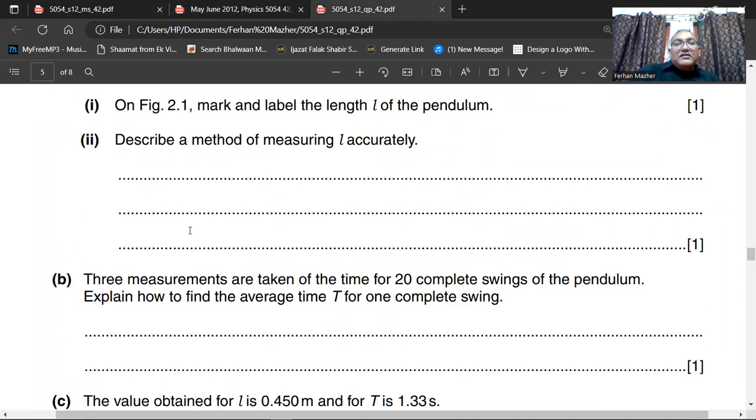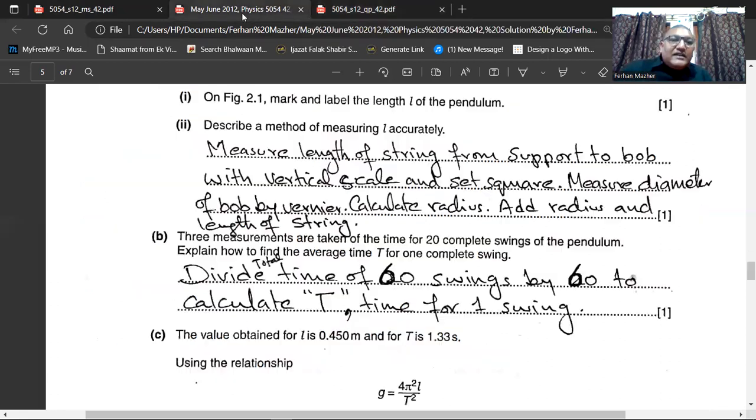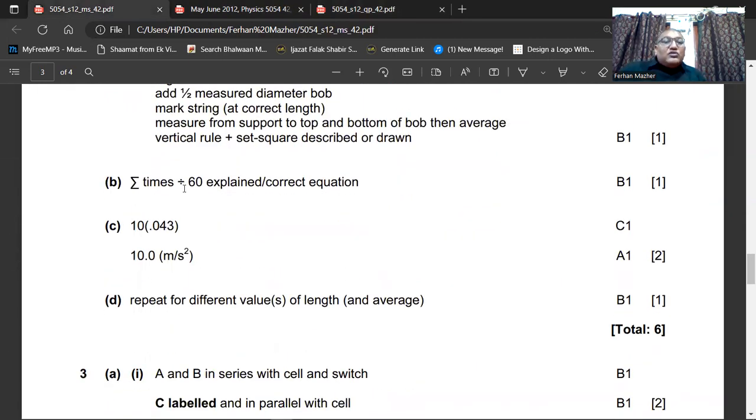Three measurements are taken of the time for 20 complete swings of the pendulum — explain how to find the average time T for one complete swing. Add the time for the first 20 swings, the second 20 swings, and the third 20 swings. Add all three times together — that gives the total time for 60 swings — then divide by 60 to get the time for one swing. The marking scheme confirms: divide the total time of 60 swings by 60 to calculate T. The total time is the sum of the three times divided by 60.